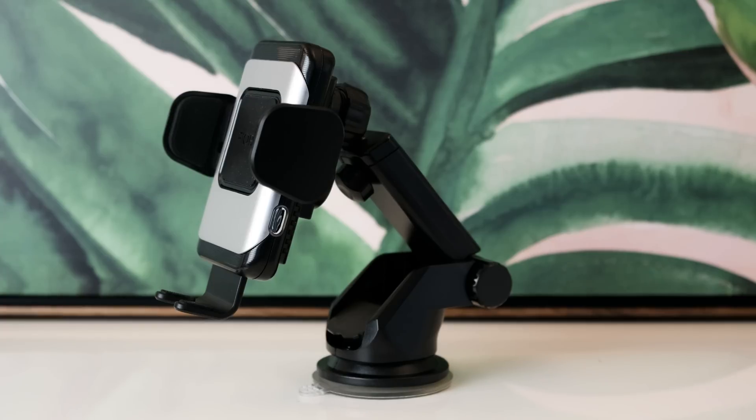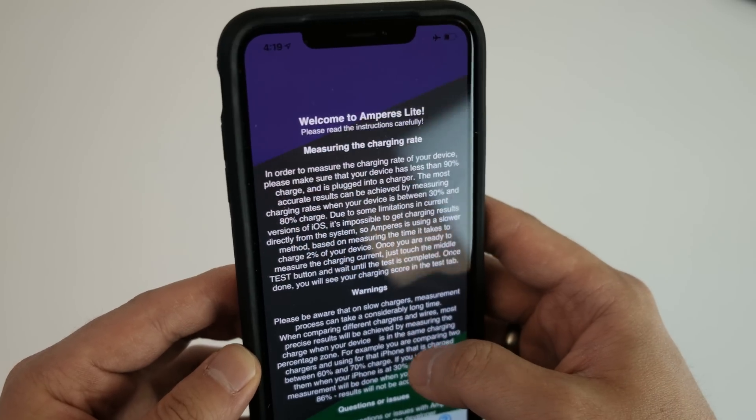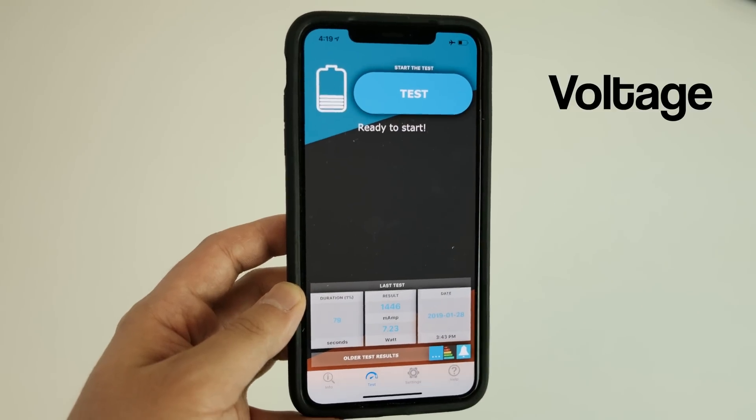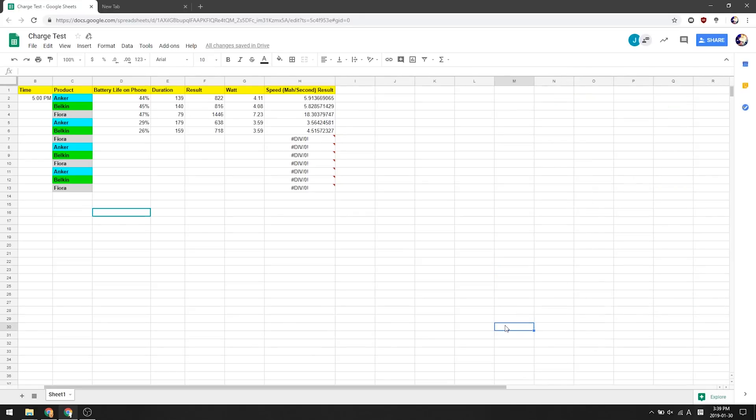The Fiora wireless charger is originally designed to be a car mount, so we'll use a makeshift stand for this test. To perform this test, I'll be using my iPhone XS Max with the application called Ampere, which gives me the voltage, amps per second, and duration. This information is what we will use to keep track of performance.